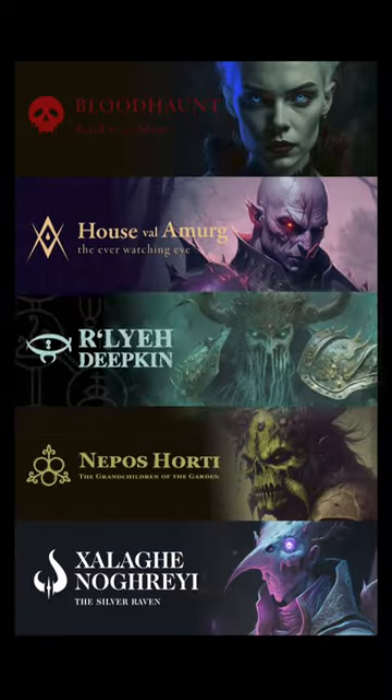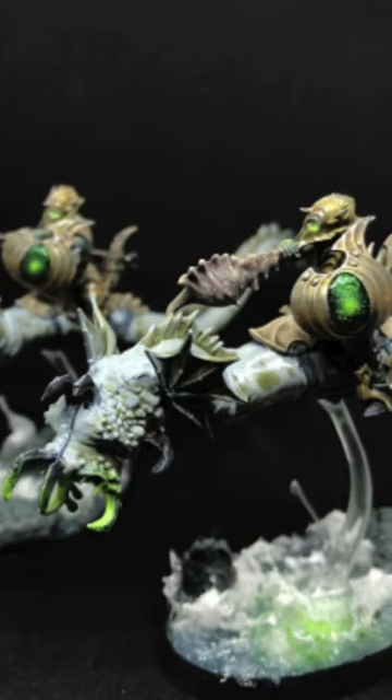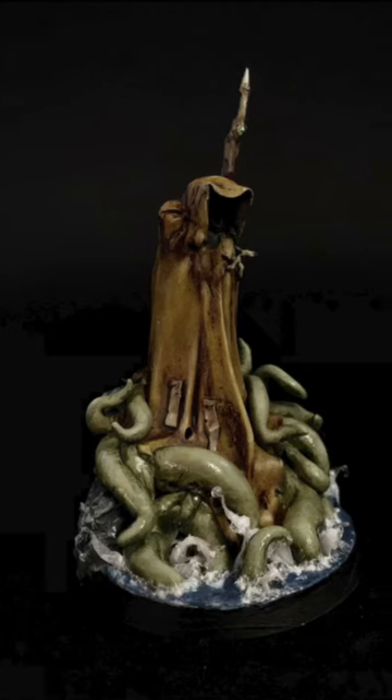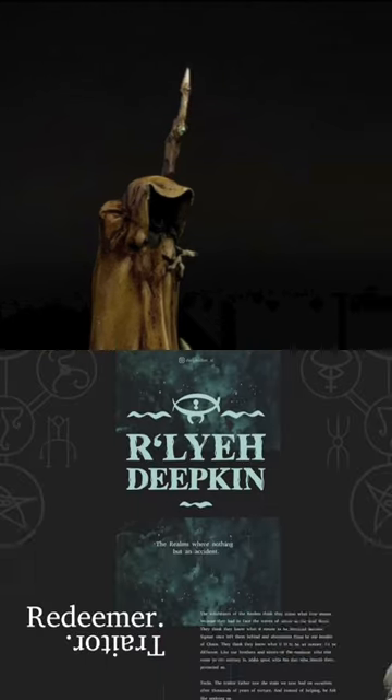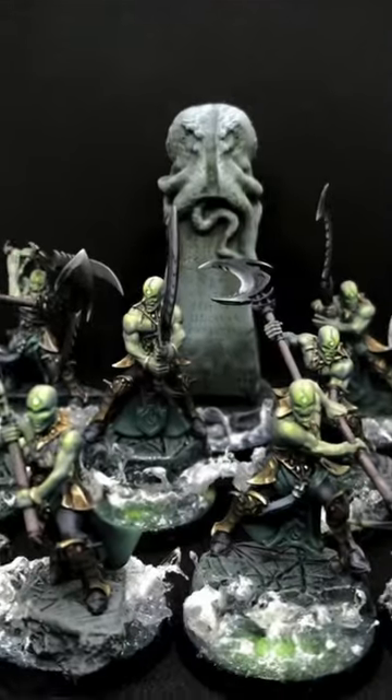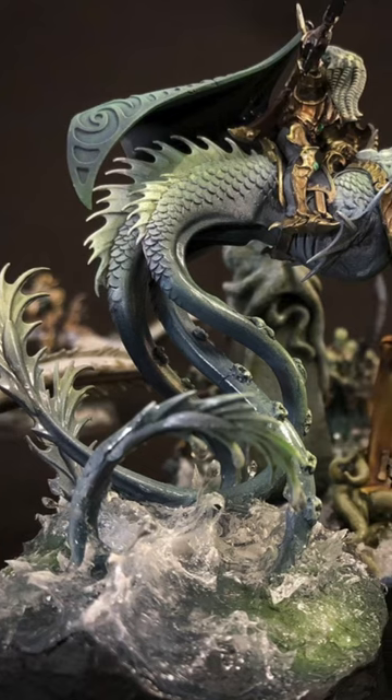Similarly, my Eduneth Deepken project is based on the group that fled from Taglis and found the real old ones — Cthulhu and stuff — in the depths of Ulwu. This background story helped me to create an army with deep blue, gold and green tones and an oceanic basing concept.